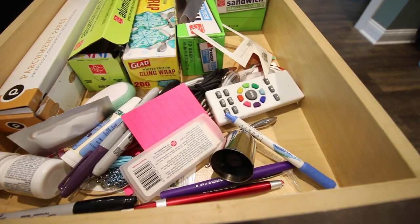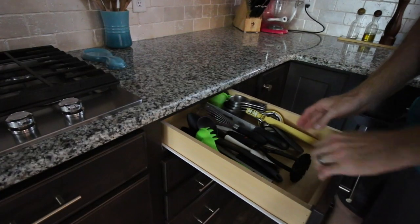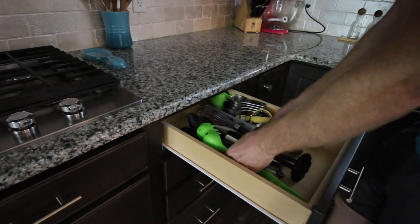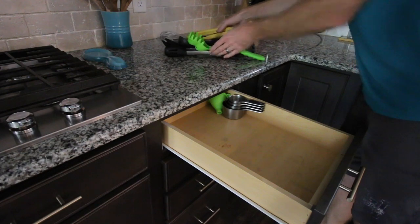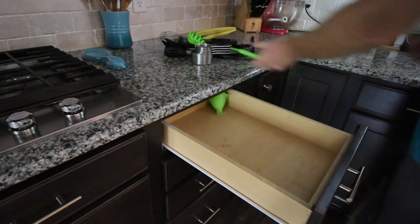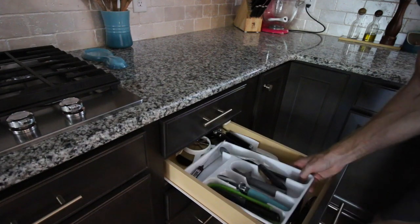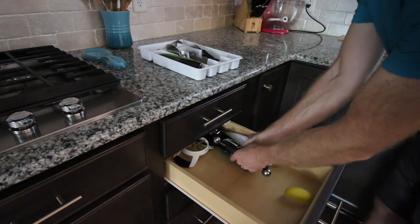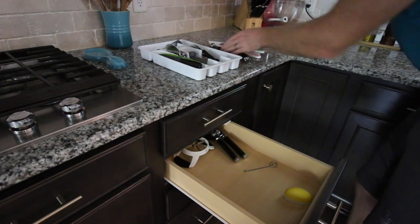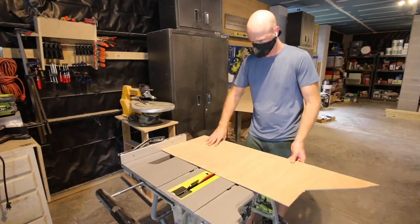Everybody has that junk drawer, everybody has messy kitchen drawers and you need them to be organized. Trust me, it's going to make your life so much better. First thing you need to do is pick one drawer, start with one, don't do them all, and empty it out. Take everything out, purge what you don't need, and see what you really do need and what you really do use. You'll find there's a lot of stuff in those kitchen drawers you don't use very regularly. Take it all out, see what you need most, and measure that space.